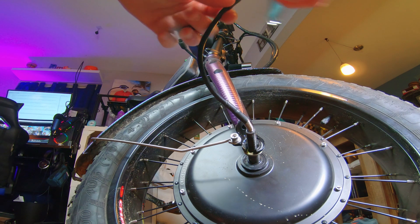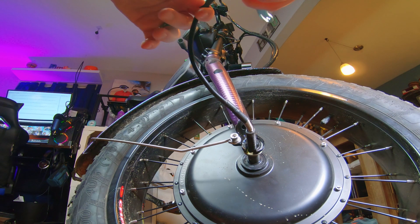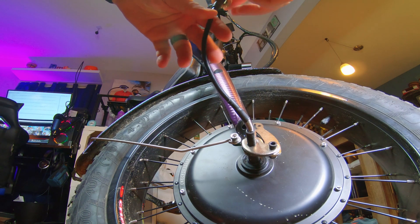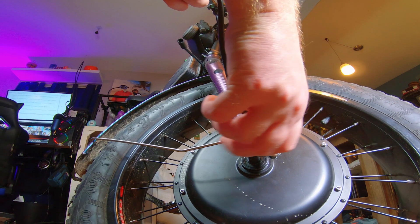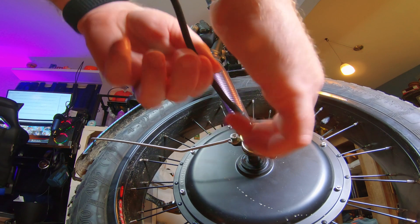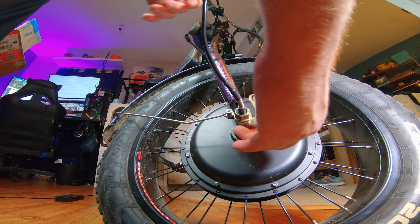Then we're going to put the torque arm, which we've already pretty much assembled, put that through, take your bolt and put it back through. Make sure you don't cross-thread it or anything, and then we'll have to tighten this.